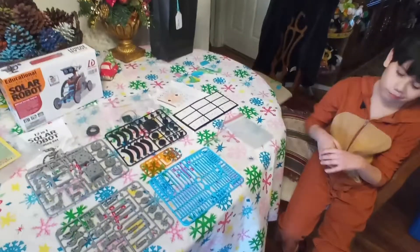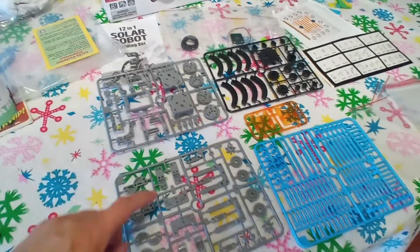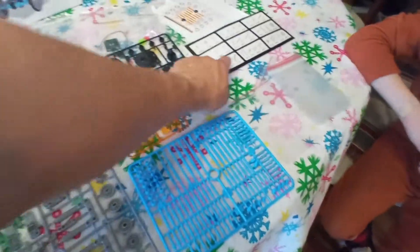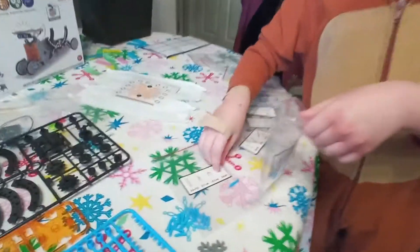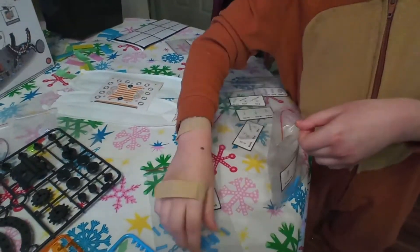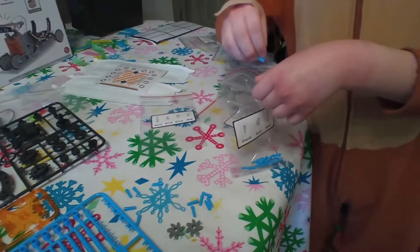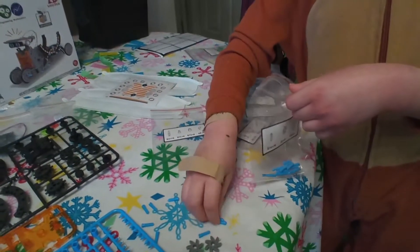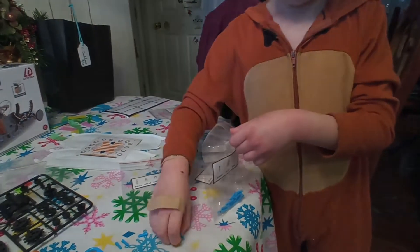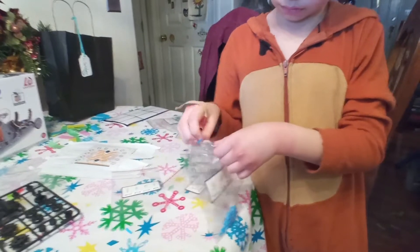Cameron and I laid out the plastic pieces. We have bags A, B, C, D, and E — nine bags plus the stickers. We cut out the pieces for the first bag; there were three different parts, and Cameron is putting them into the labeled bag. There are 12 different robots, and we won't use some parts depending on which robot you build.